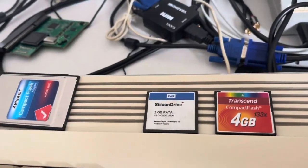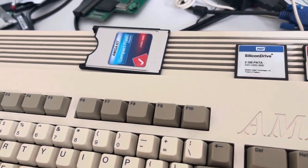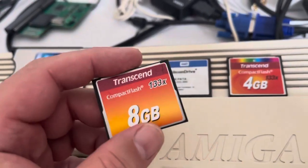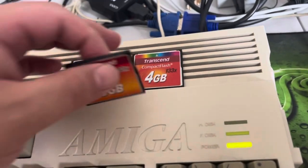This 4GB stopped working. This 8GB stopped working. Now, these all of course work in the Amiga when set up with 3.14 or higher ROMs. You can use them in the larger format drives. I still recommend partitioning down to 2GB chunks though, just for safety.